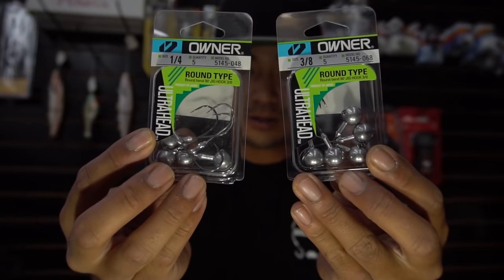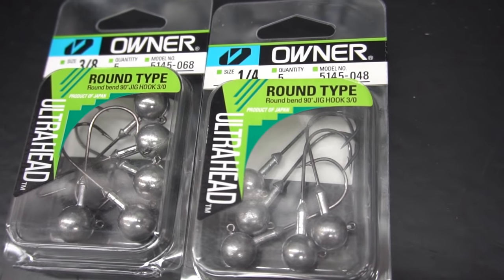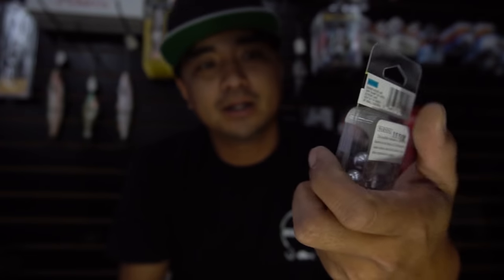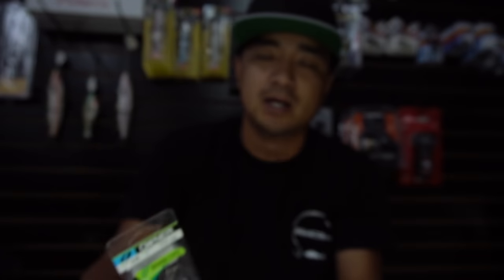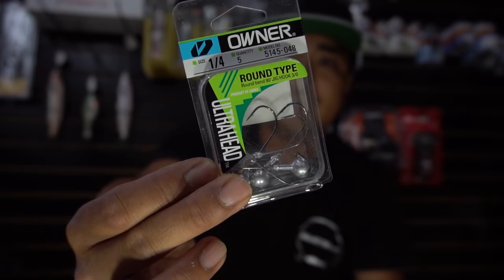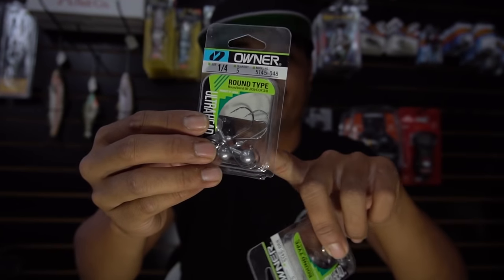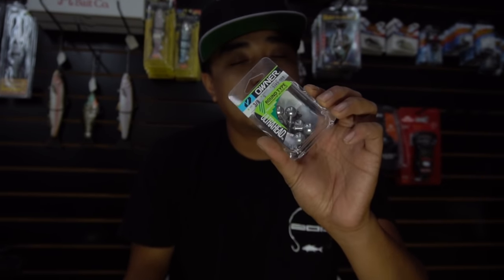Let's get started with the jig heads — darter heads and round jig heads. I got two sizes that I use the most: these are Owner round jig heads, they retail for about four to five bucks. This one is a three-eighth ounce for deeper parts of the channel. I usually go quarter ounce or lighter, like one-eighth or three-sixteenth. It has a perfect long shank — I've caught big bat rays, spotties, and calicos with these.